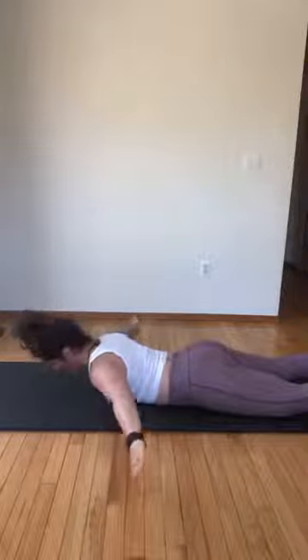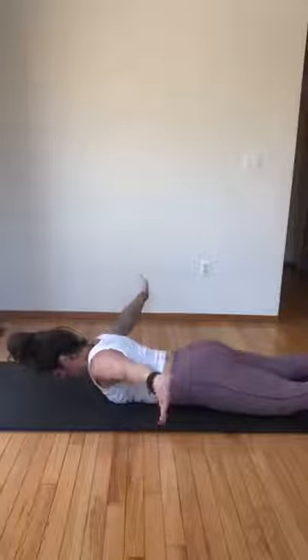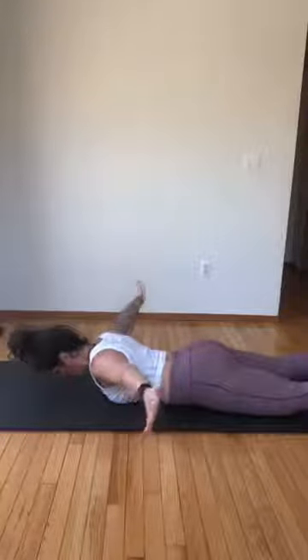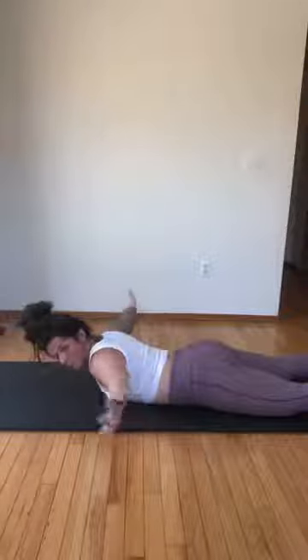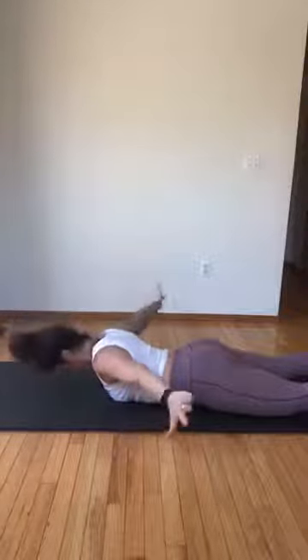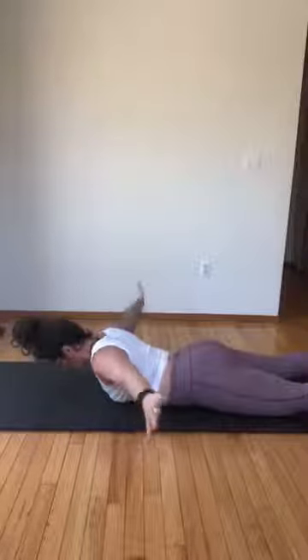When the hands go down, rotate the palms behind you — thumbs point straight down to the floor — lift up five, four, three, two, one, hold it. Five circles — five, four, three, one — reverse, five — keep lifting higher — four, three, two, one.